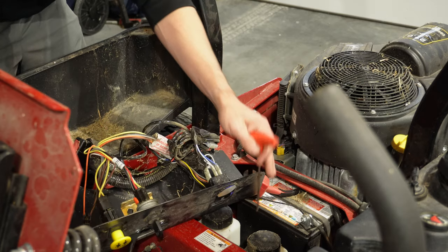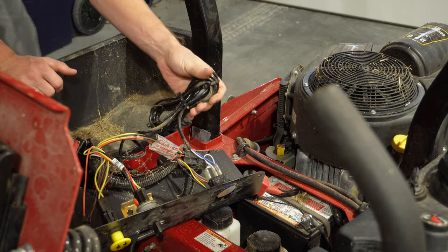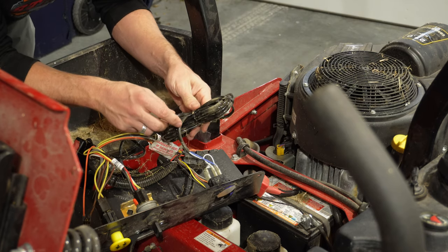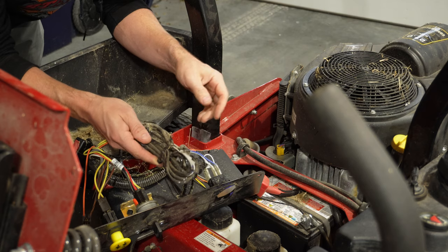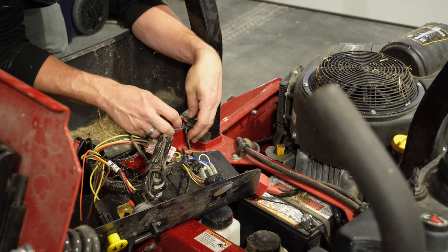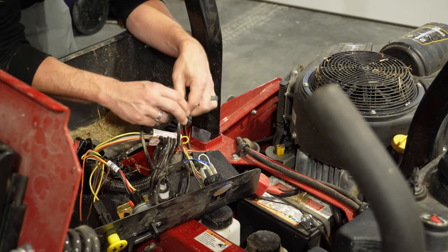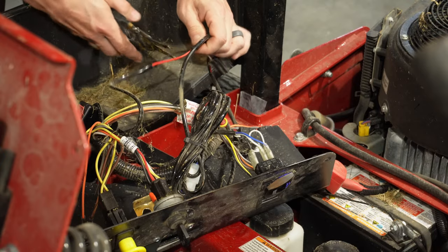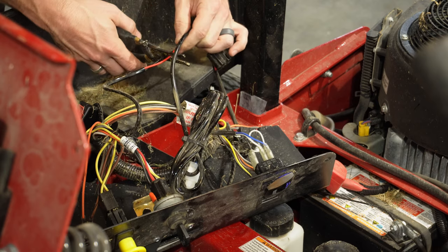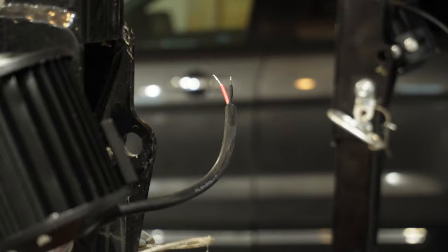There we go. It looks like we have a ton of extra wire here for that light system I had purchased last year. Looks like it's holding up pretty well. This is what runs up to the headlights. This is the wiring right here that I'm going to want to tap into.